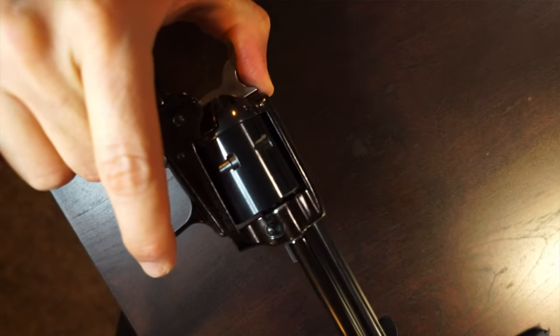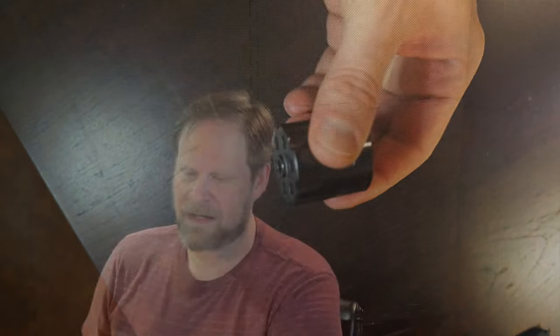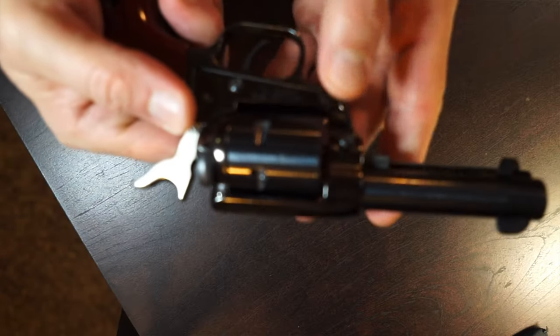Let's go over some of the features of this just to kind of reacquaint you with it. It is a six-shot revolver in the style of the old single action cowboy style revolvers. This one is in .22 Long Rifle and .22 Magnum. I do have the .22 Magnum cylinder in there. There is also a .22 Long Rifle cylinder. You can see the .22 Magnum is pretty beefy looking compared to the .22 Long Rifle, which is not as beefy. The .22 Magnum cylinder has literally .22 Magnum marked right here on the side.